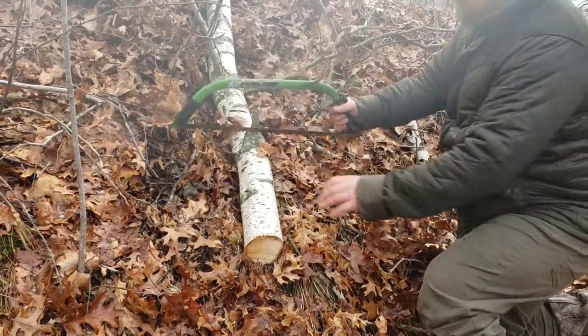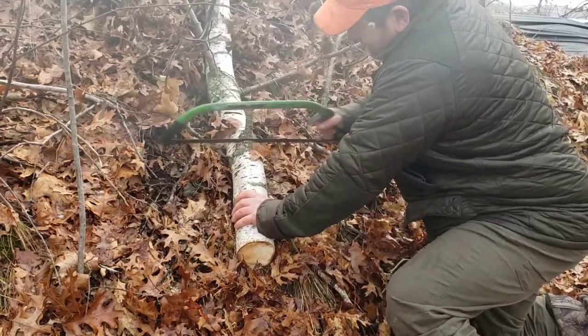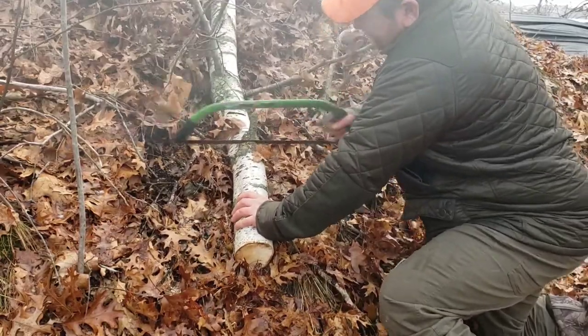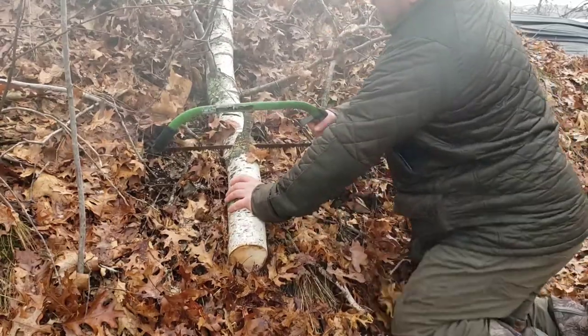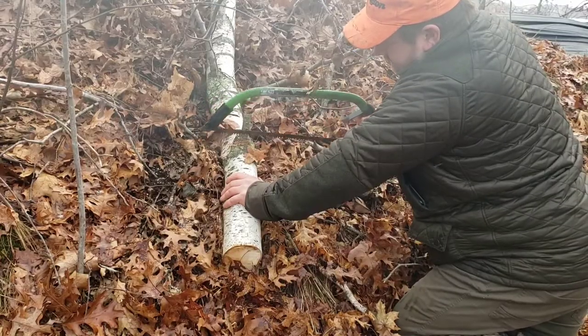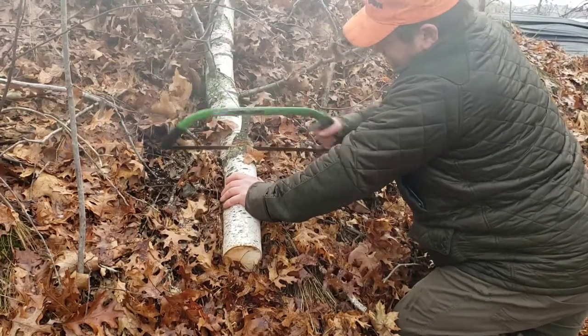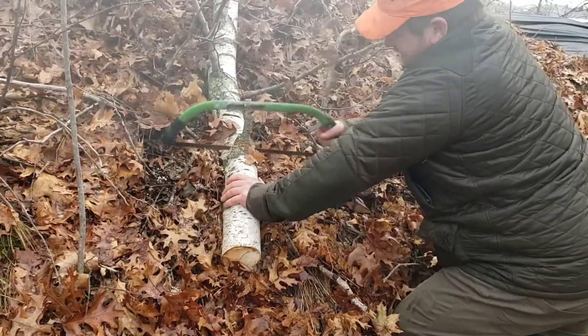I'm just going to cut this to the approximate size that I want it. I'm going to cut this down to the underside of the bark.